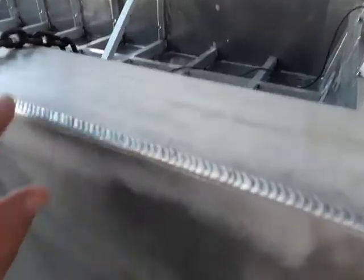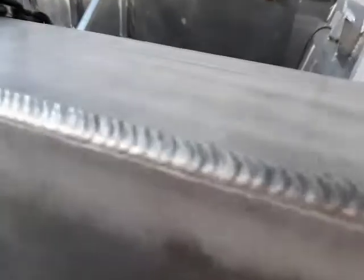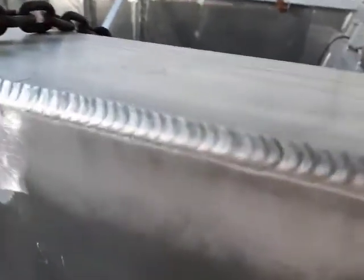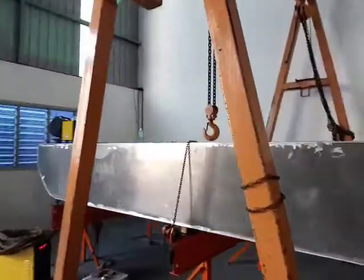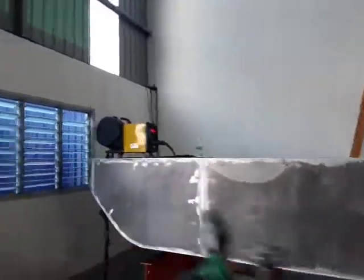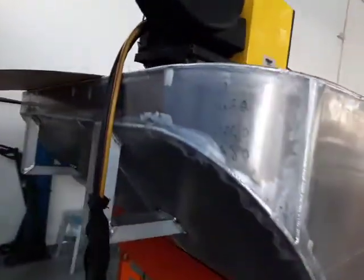And then all the welding's done. You can see this one's just about finished now - that's all fully welded. There's the top one all fully welded - get an idea of the quality of the weld. This one's looking pretty close to being fully welded actually.